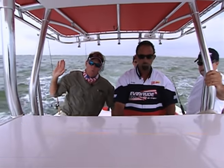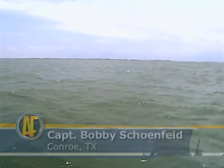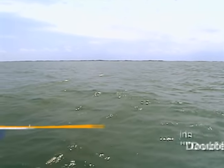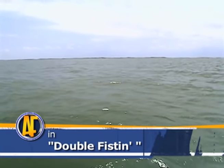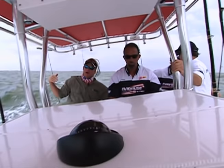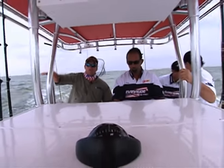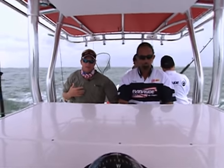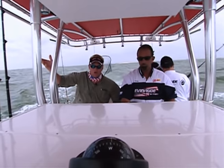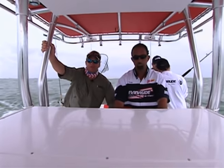One thing that's pretty wild about these snappers here is usually when you catch snapper you have to go way offshore. This is one of the first times in my life I've ever caught snapper this close to the beach. We're only seven or eight hundred yards off the beach in 35-40 feet of water and the snapper are going crazy. I'm using a DOA swimming mullet - something we go catch snook on - just bouncing them right here in this shallow water and it is producing.